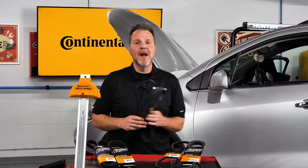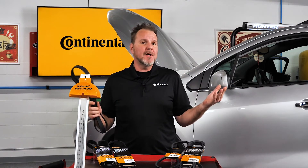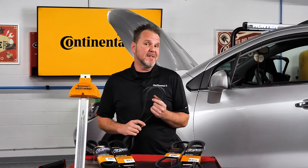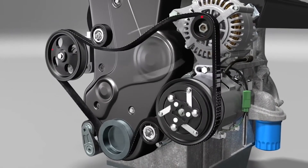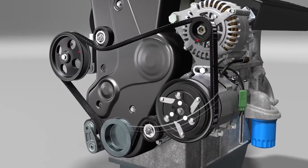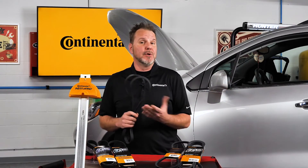Why is belt length important? Simply put, the wrong effective length can damage all the components of the accessory drive belt system. If a belt is too long, it can cause noise, premature wear, damage to the tensioner, and loss of power steering assist because the belt is too loose.